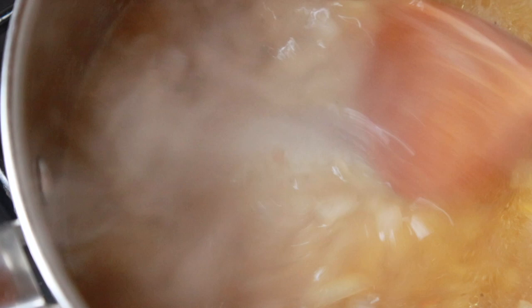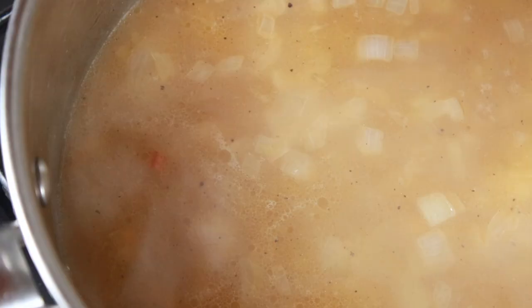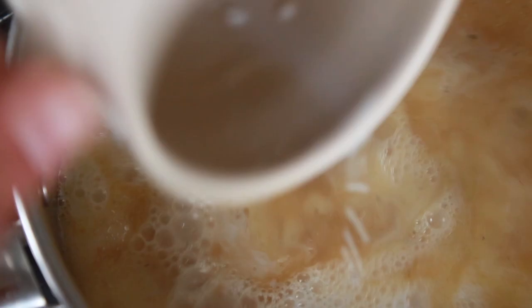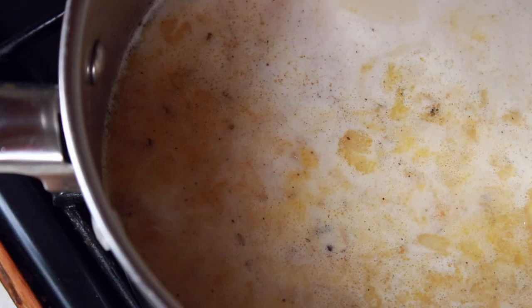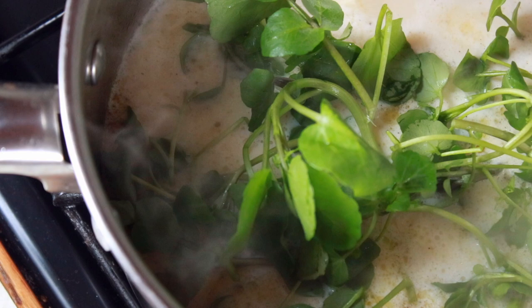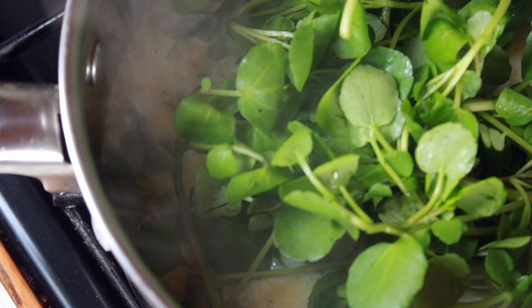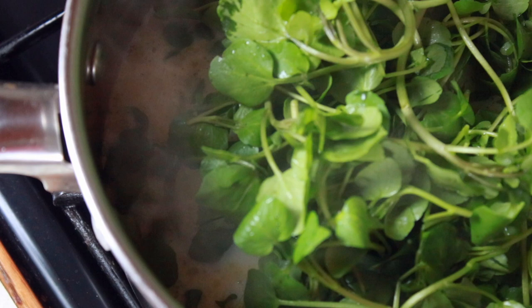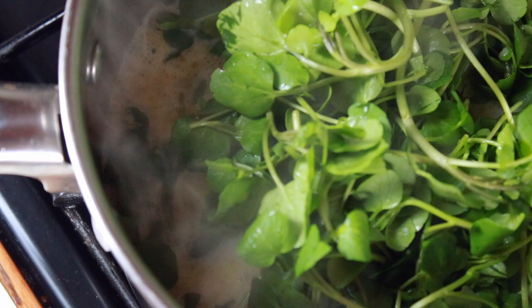The onions are starting to colour now. I'm going to add the chicken stock — about one cup — which I've melted down in some water, and about half a cup of milk. It's important not to let this boil. Now I'm going to add our watercress. There's no need to chop it; it'll just wilt down. It really doesn't need very long cooking at all — it will keep much more flavour if you just blanch it for a minute or two at the most.